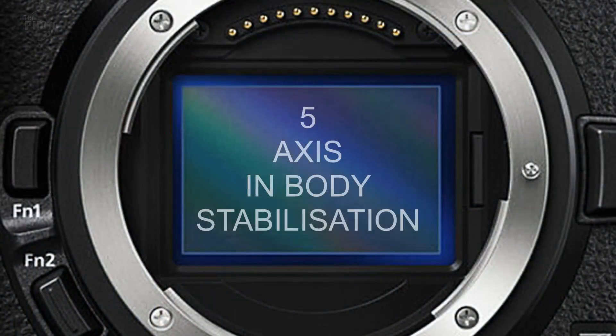Another addition Nikon has made to their Z cameras is five-axis in-body stabilization. This is the first time Nikon has used in-body stabilization — in the past they've always relied on stabilized lenses — but both the Z6 and the Z7 will have five-axis in-body stabilization.